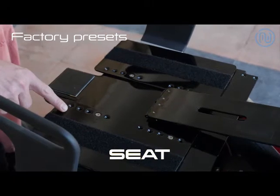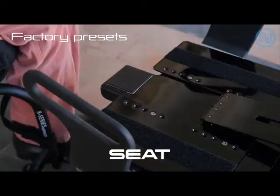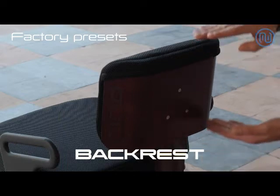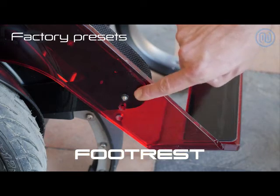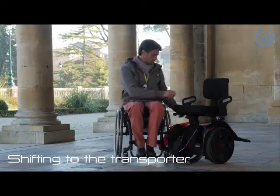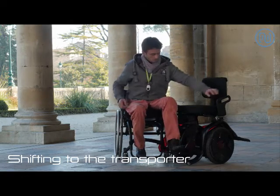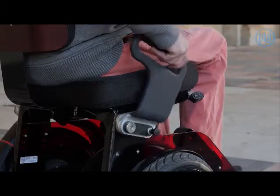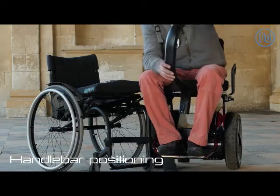For an optimal driving experience, we adapt the machine to your size. You take your seat while the transporter is switched off, then reposition the handlebar without forcing.